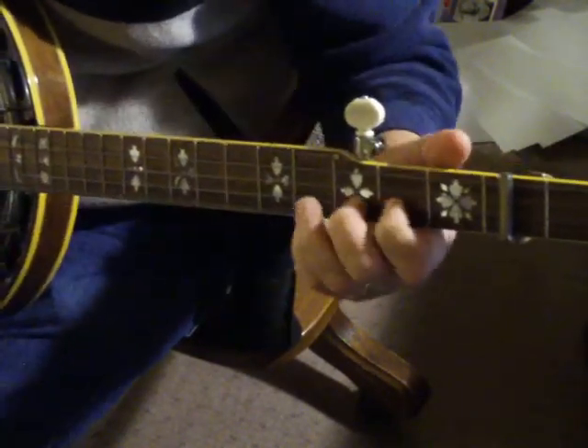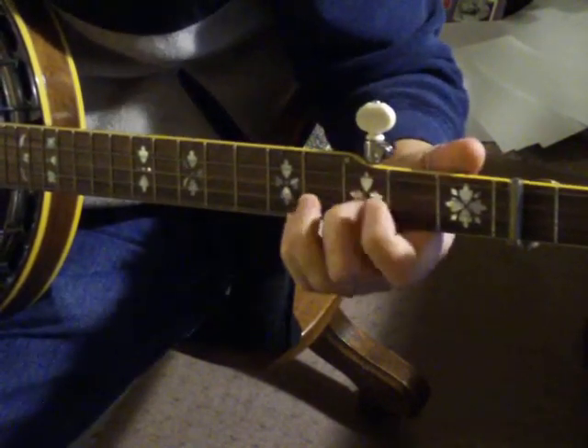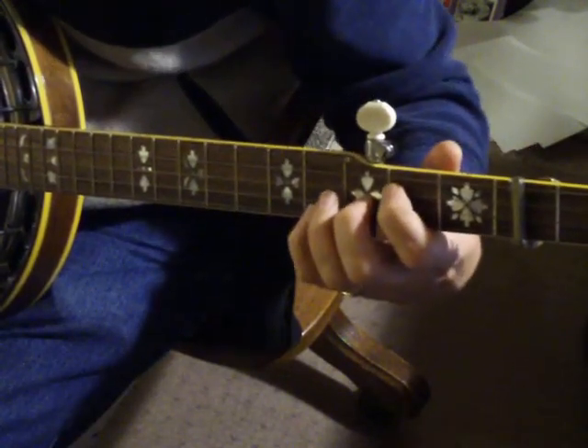The second part starts here. And some people put a V there.